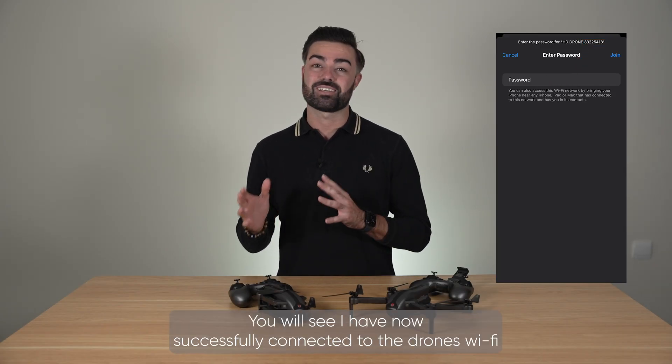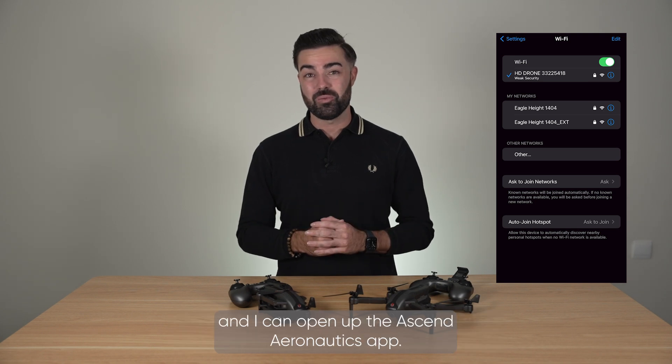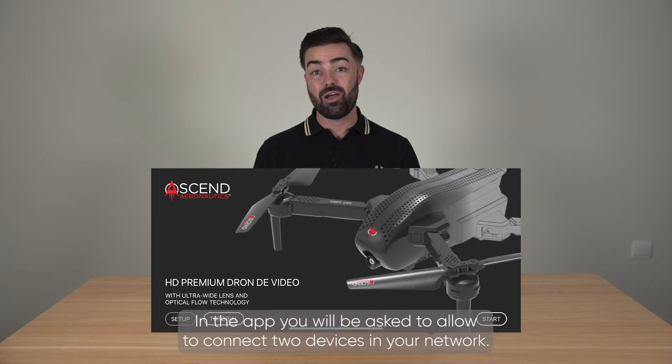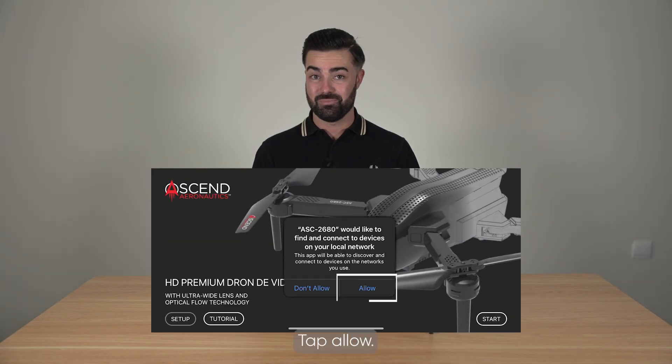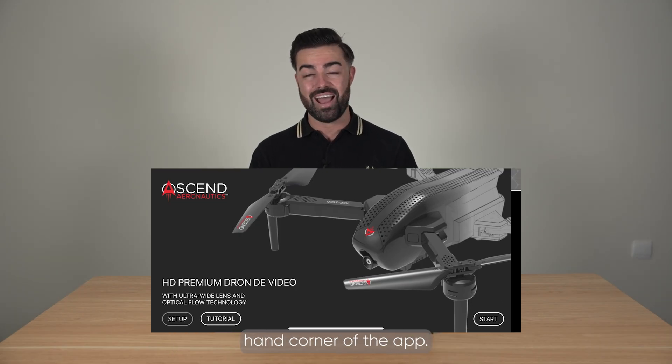You will see that I have now successfully connected to the drone's Wi-Fi and I can open up the Ascend Aeronautics app. In the app you will be asked to allow connecting to devices in your network. Tap allow. You can now navigate to the start button in the bottom right hand corner of the app.